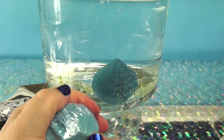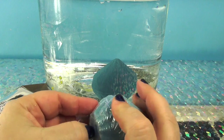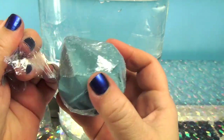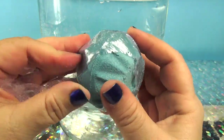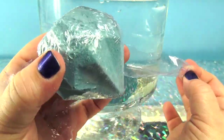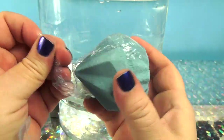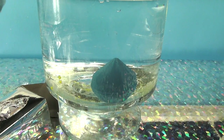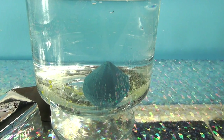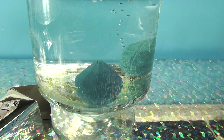I thought I was gonna open up a gray one and a green one — that's so weird. I'm gonna have to open up all the others to see what I find. Let's put this one in — let's drop this one on top of that one. Nothing happened.